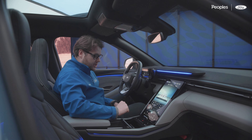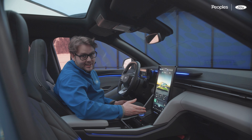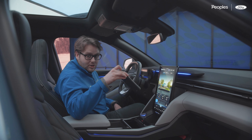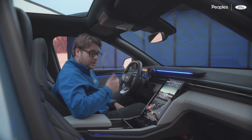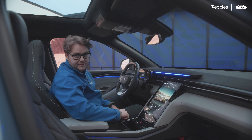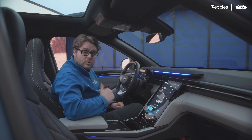Another special storage feature is what's called the secret locker. If you put your phone in there and slide the screen back down, when you jump out and lock the vehicle, it mechanically locks as well — so you know your stuff is going to be safe.